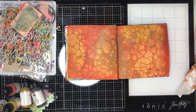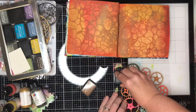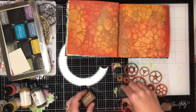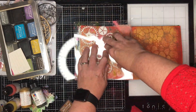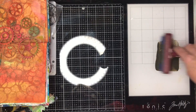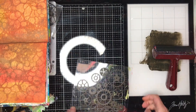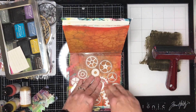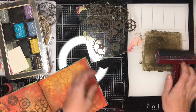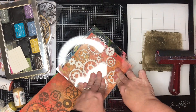I'm using my heat tool to dry it off so I've got some texture in the background, then going in with stamps. I started with the large cog stamp using archival walnut stain ink, but didn't get a great impression because the paint was still a little damp. So I decided to stamp with paint instead, and I get a much more detailed impression — that's why foam stamps are fantastic, because you can actually stamp with paint and get a really cool result.